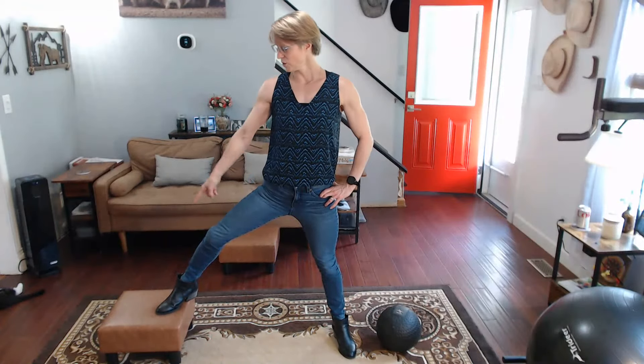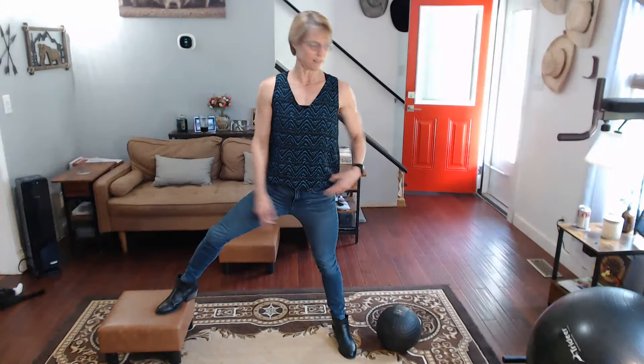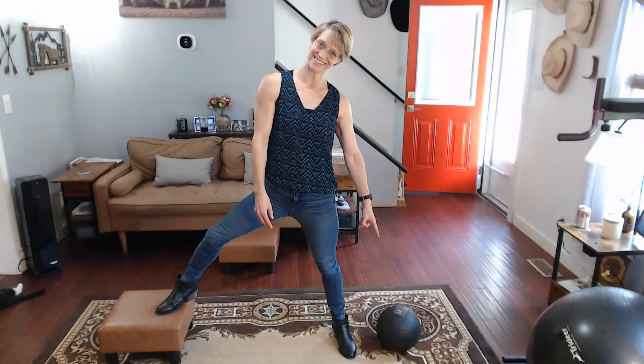So step it out first. We're going to do 10 with the unevenness of this. Flip it around for 10. Then come over to the medicine ball — 10 and 10. Ready?